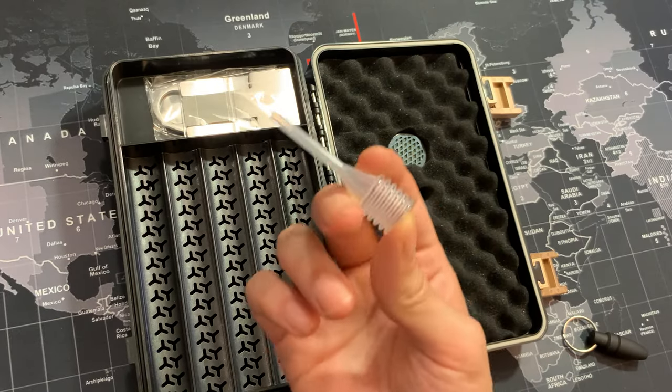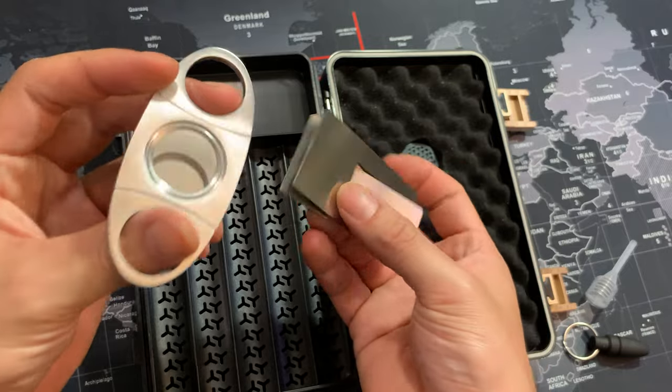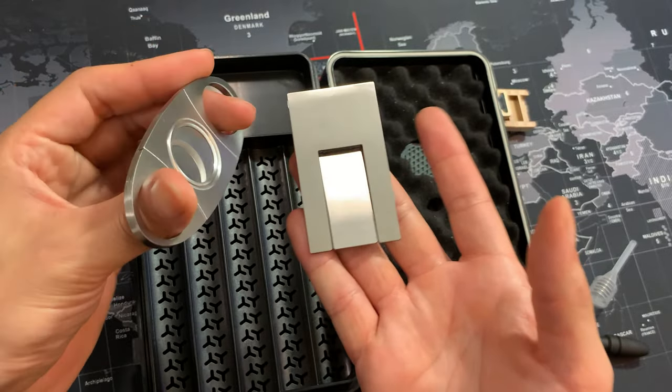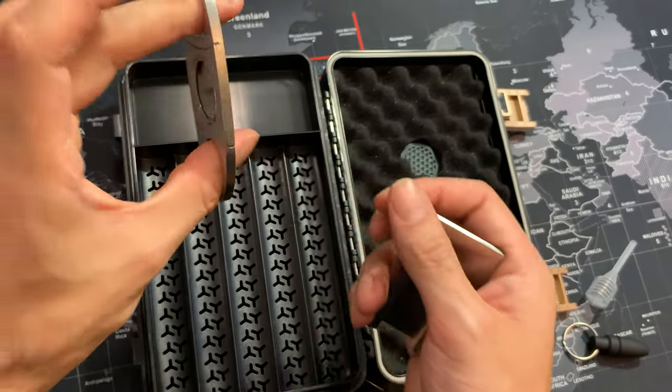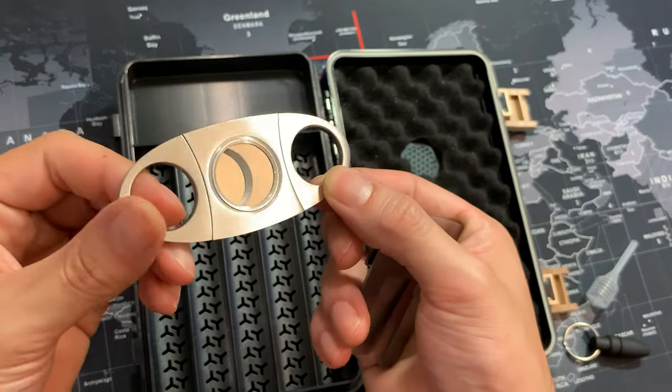Here we have the water dropper for the humidifier, and then here we have two very high quality stainless steel accessories. Here's the stainless steel cigar cutter — a guillotine style — very, very high quality.